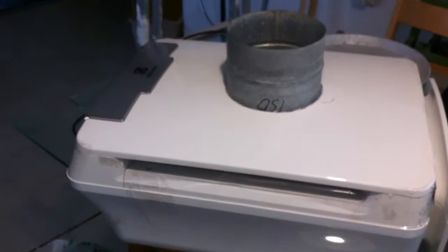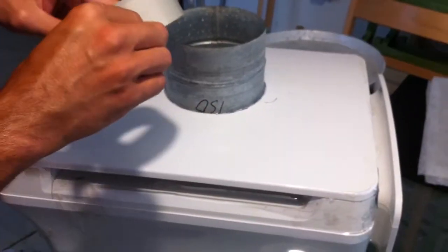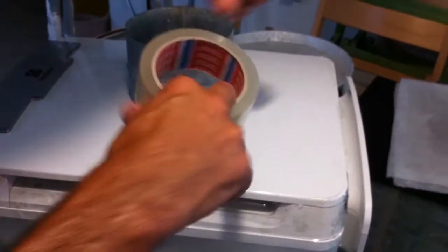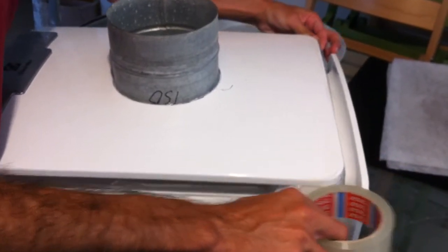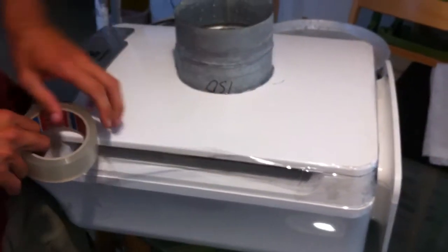Except for the screws, it took two minutes to change the filter. It's a very practical way to positive-pressurize your lab with a simple air cleaner.